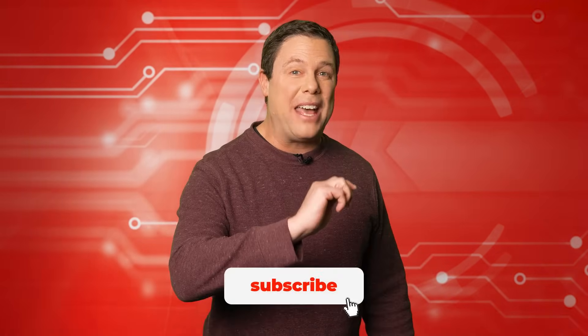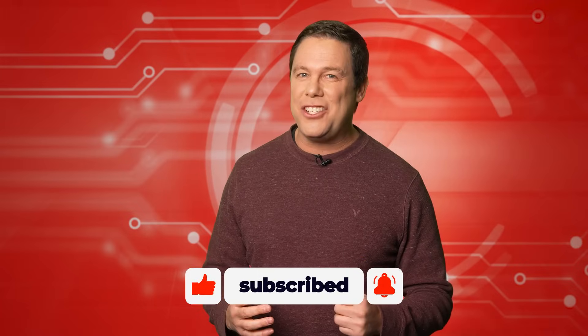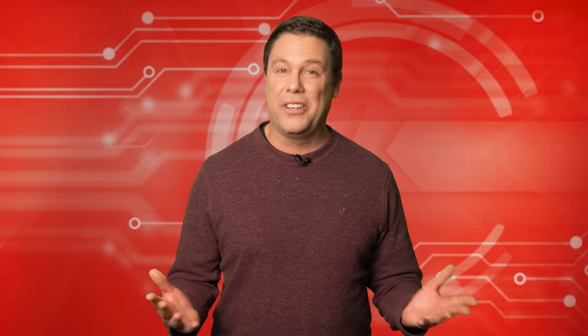Hello and welcome to Automator's Edge. Do me a favor and zap that like and subscribe button. Let's gear up for some insights in education in the world of control automation.